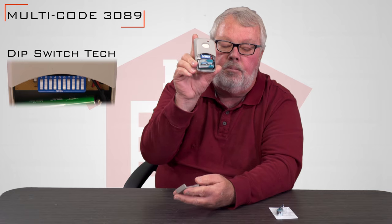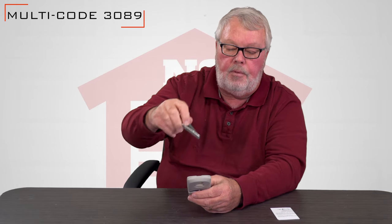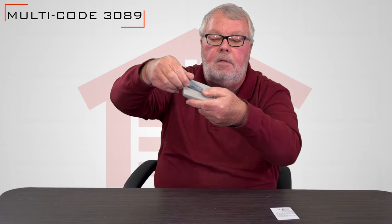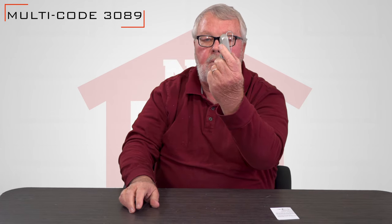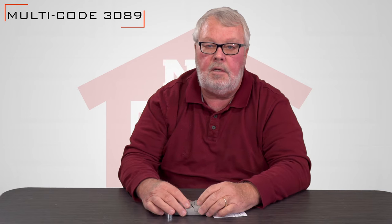Once you've done that, you'll put it into operation. It comes with a metal clip. The clip is designed to slip into the back of here and will allow you to slip that onto the visor of your car and hold it there securely. It's very well priced, easy to work with, and also comes with a very well written set of directions.